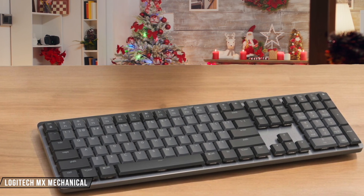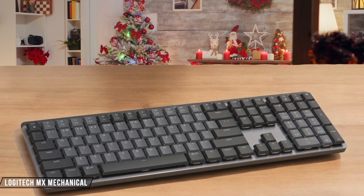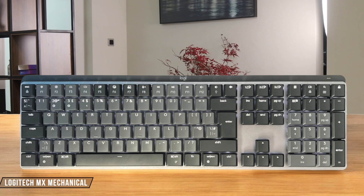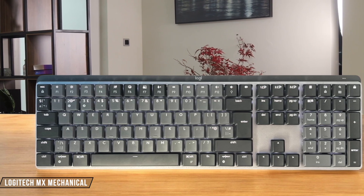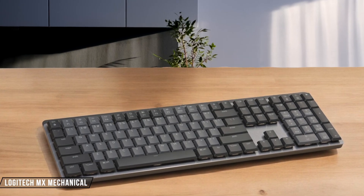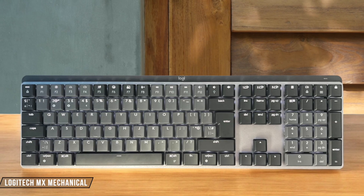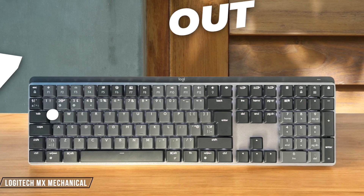The Logitech MX Mechanical comes with your choice of Kailh Choc v2 switches in tactile quiet, linear, or clicky variants, with the brown switches specially tweaked for quietness. I found the low-profile design with 3.2 millimeters of travel quite comfortable for typing, though the switches aren't hot-swappable, which limits future customization. 7.5 out of 10.